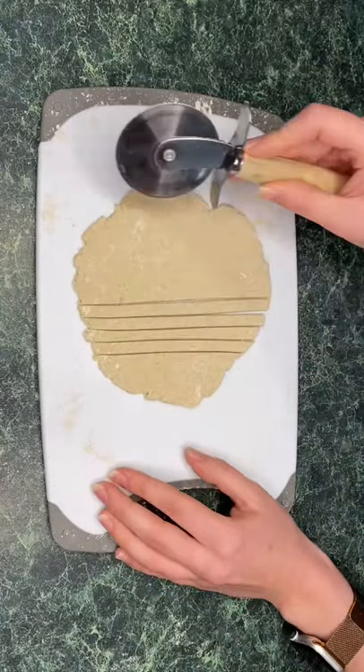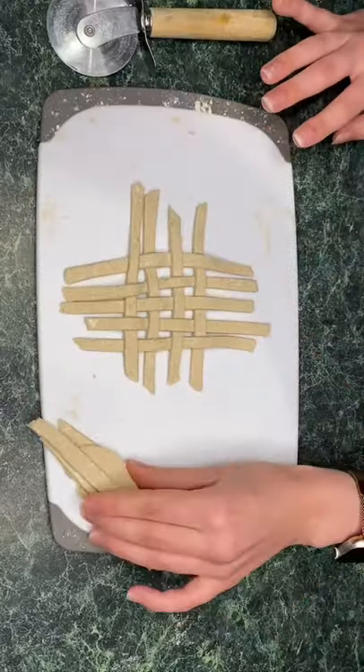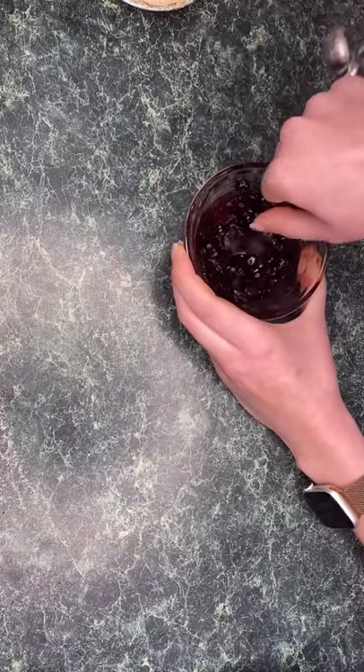Personally, I'm doing a lattice cut for the top, but you can do whatever you'd like — this is just how I wanted to do mine. I cooked the first pie crust at 350 for about 10 minutes, and then I started working on the pie filling.